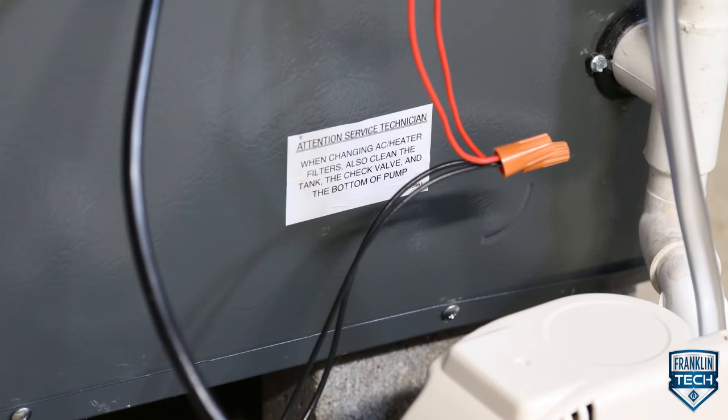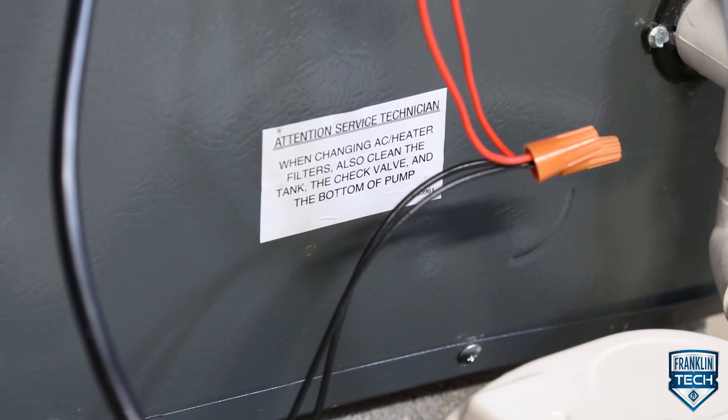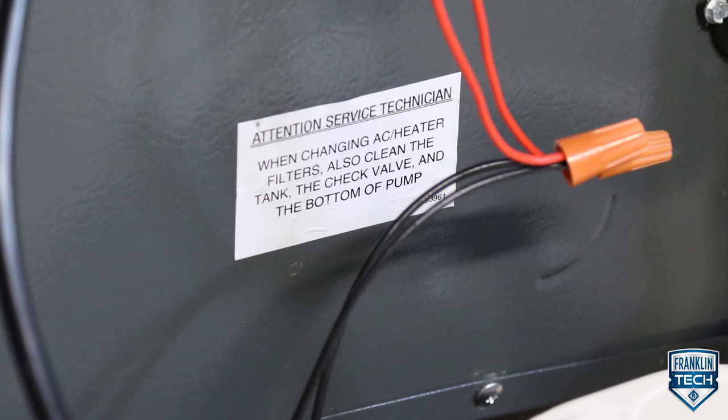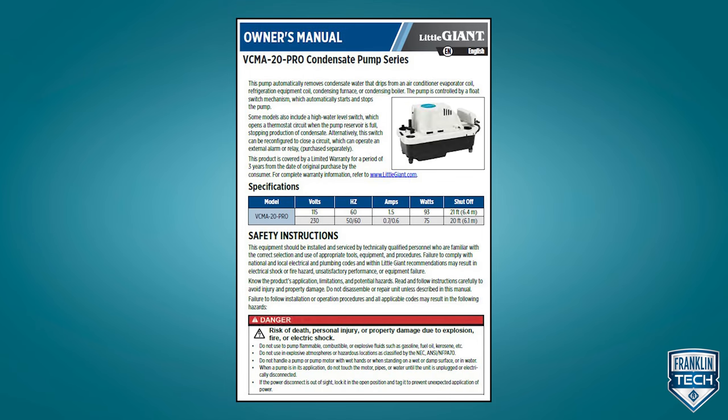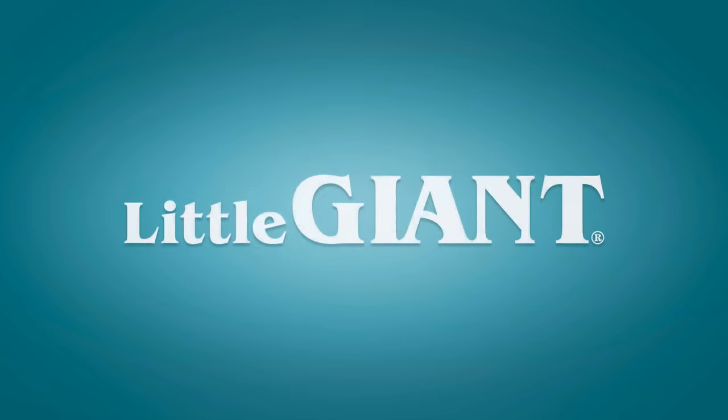Ensure the Attention Service Technician label included with the pump is placed on the outside of the access panel in a visible location. For more information, reference the owner's manual. Thanks for watching.